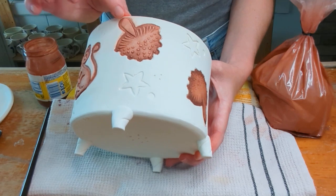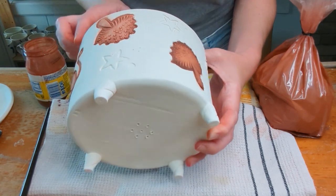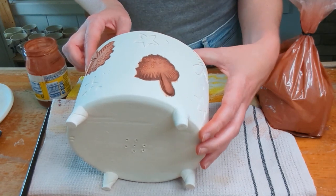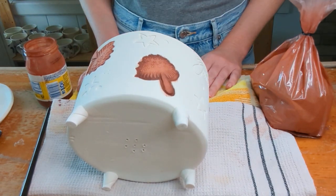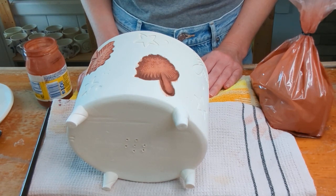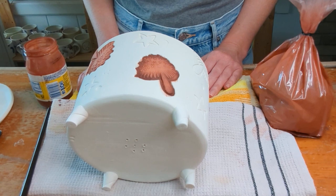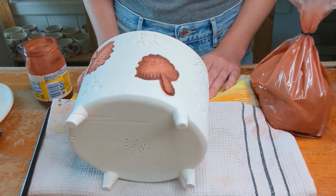When it dries it'll look like that — I just think it gives a really nice effect. Red iron oxide is a really lovely, versatile product to be familiar with. I hope you found this helpful, and I hope you have a wonderful rest of your day. Whatever step you're on in your pottery or art journey, keep going — there's just no reason not to. Love you, talk to you soon, bye.